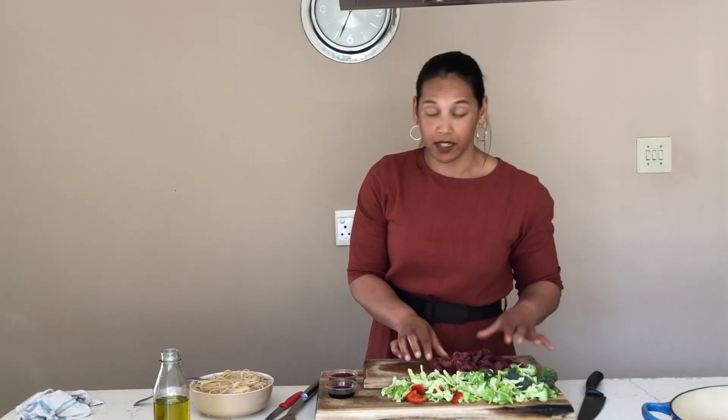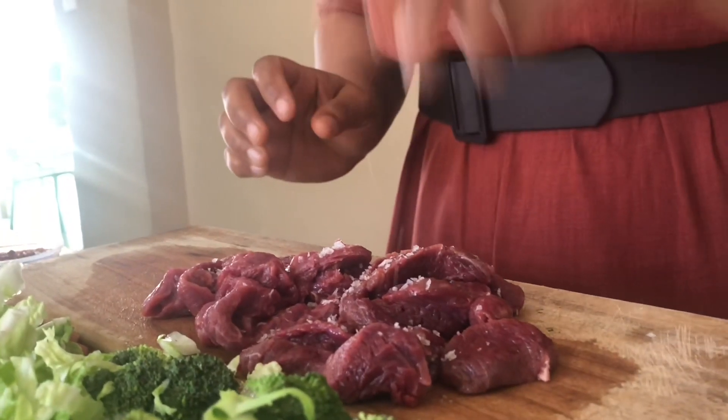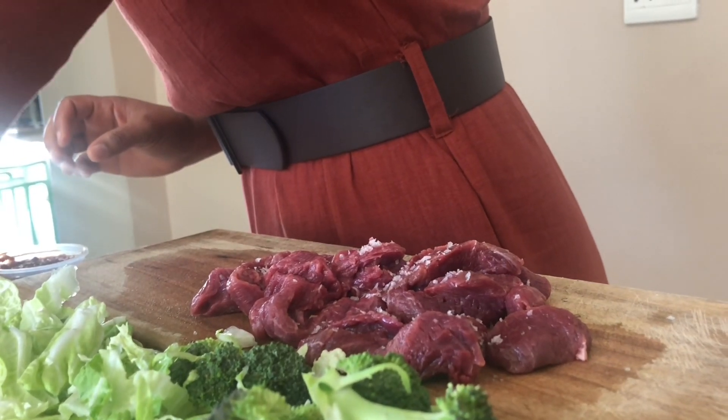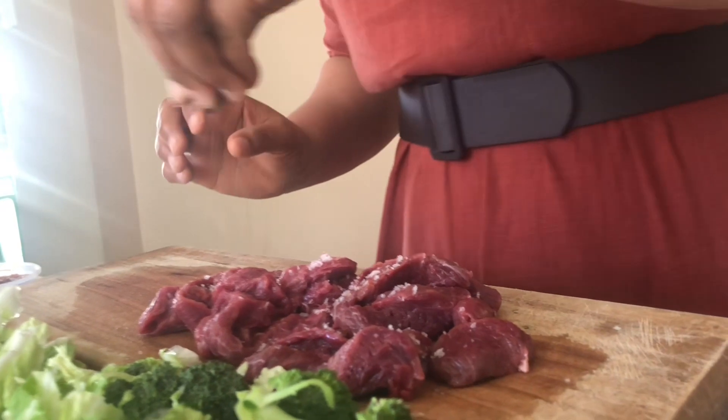Once your meat is sliced, you're just going to season it with a little bit of salt — not too much, because remember your stir fry sauce has a lot of oyster sauce, fish sauce, and soy sauce which already contains salt. Add a little bit of black pepper as well.